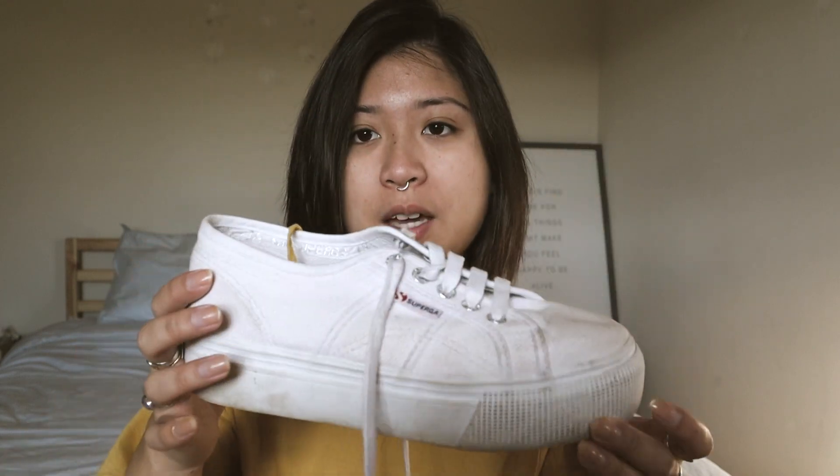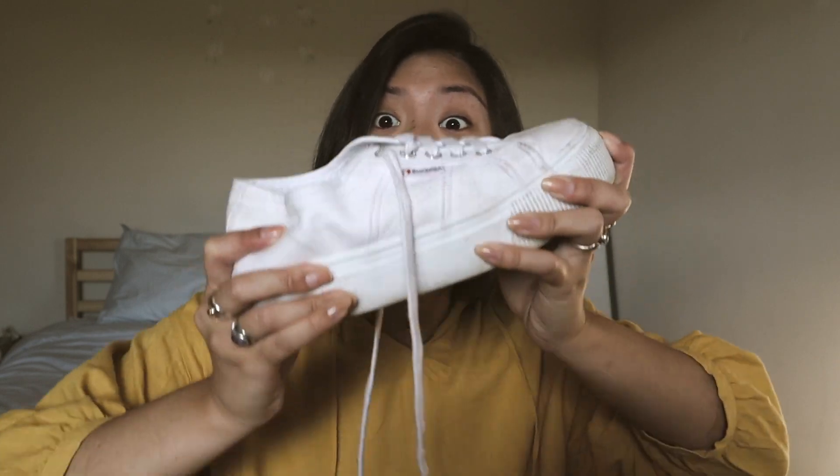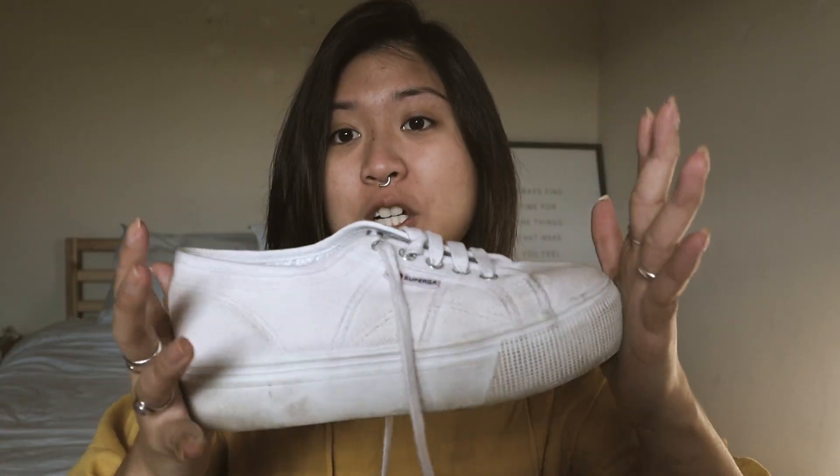One more thing to note about buying this style specifically: when you're walking, you're kind of walking flat rather than heel-toe-heel-toe, because this is a platform and there's no bend in this shoe at all. Trying to bend it — no bend. It is secure, it's stiff, it ain't moving. So your gait is a bit different, but that goes for any platform shoe, not just Supergas.